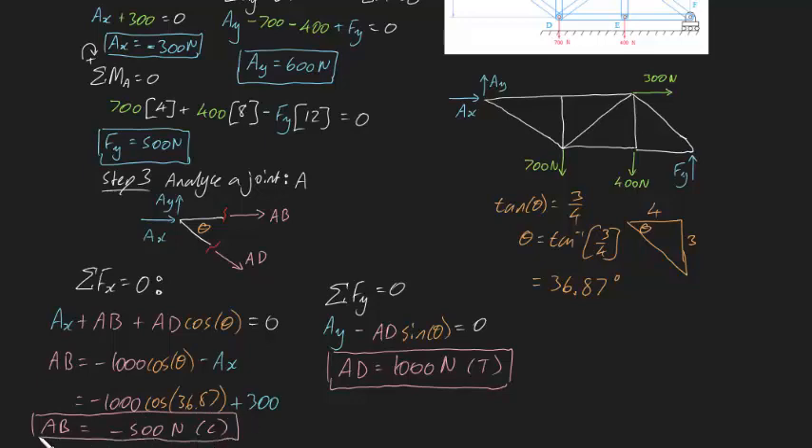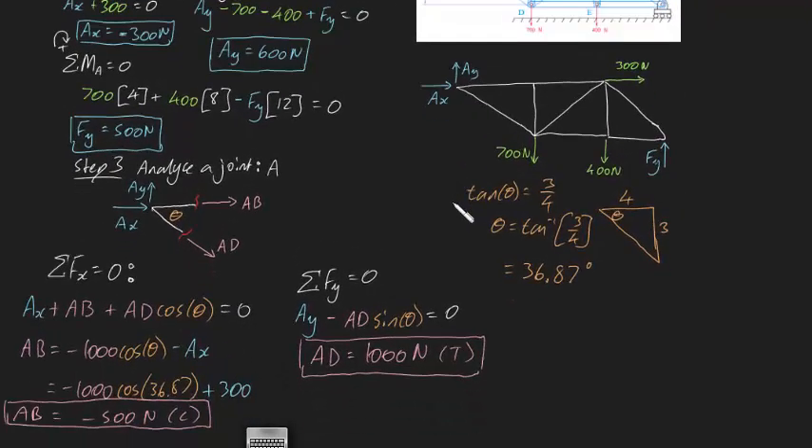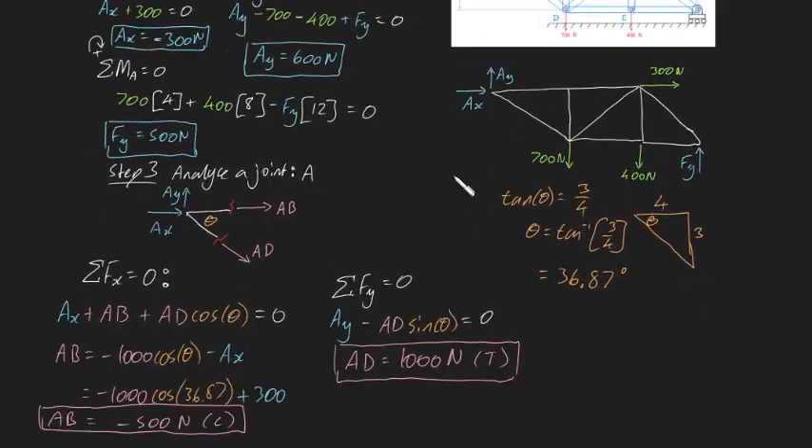That's this first part of the video sorted. I'm probably going to do this in a series of videos. Hopefully this made sense - come along to the next video so I can solve for each of the other forces. Cheers guys.